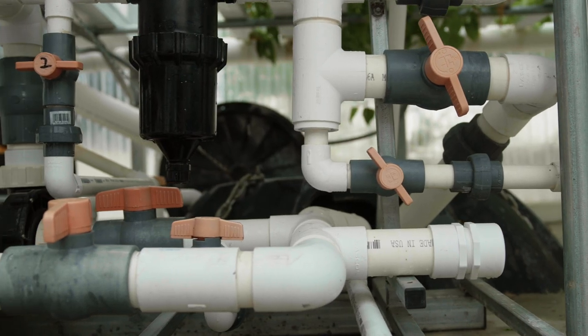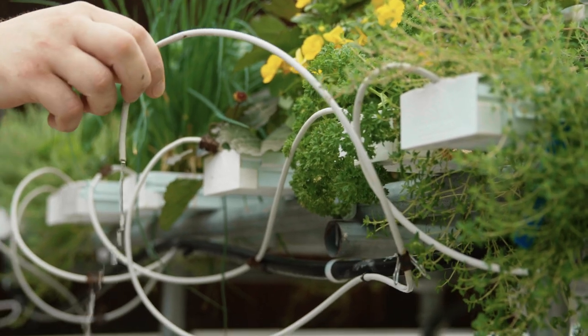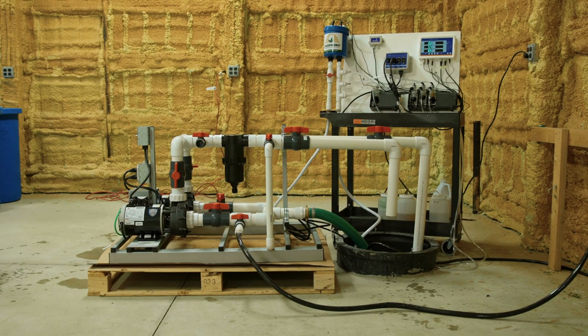Exchanging the nutrient reservoir at least every two weeks will help ensure plants in the NFT system are receiving proper nutrition, and properly priming the pump will ensure the system operates as expected for many years to come.